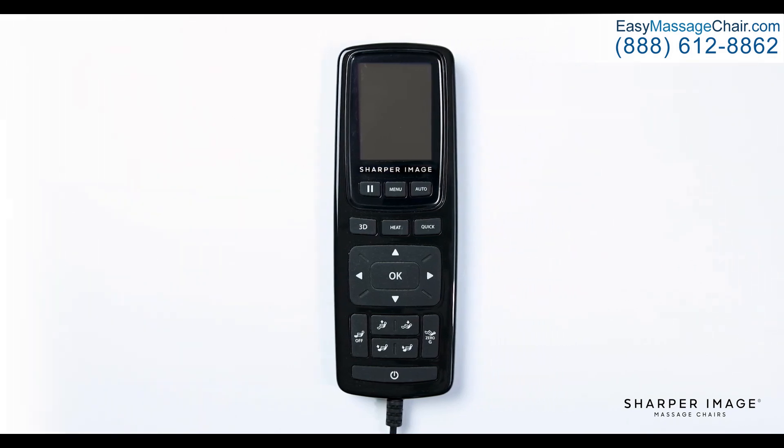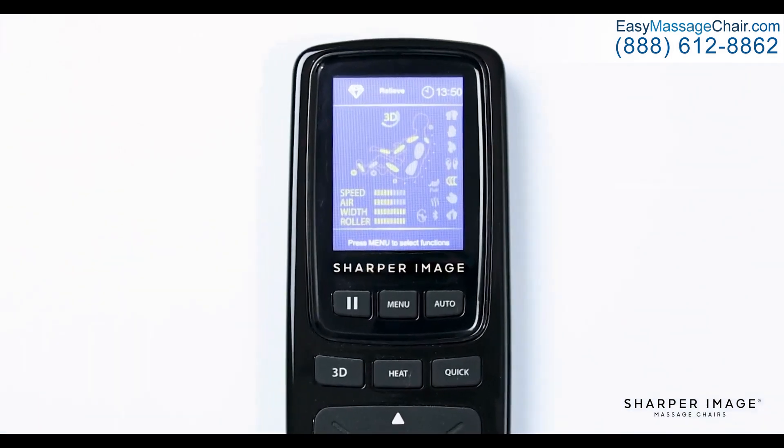Let's begin by turning on the remote by pressing the power button at the very bottom of the remote. This button is used to turn the chair on or off when connected to power and when the power switch on the back of the chair is turned to the on position. Below and to the left of the display screen is the pause button. Pressing this button allows you to pause the massage at any time. To resume, simply press the pause button again to continue your massage.